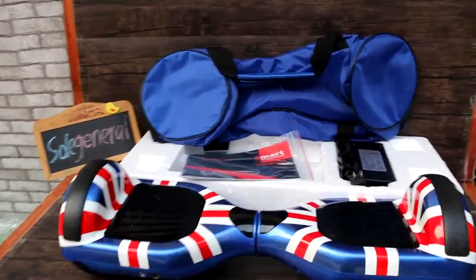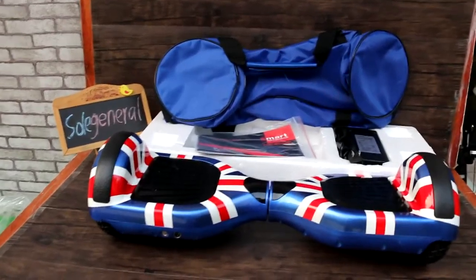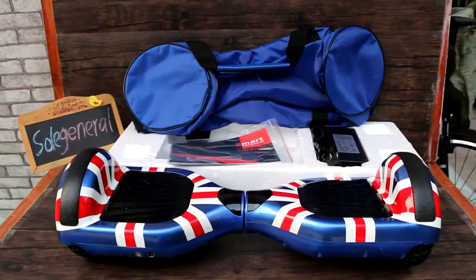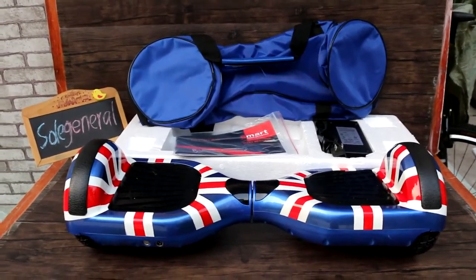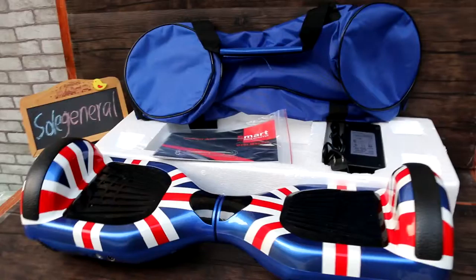Hey guys, this is Anna from Sojinlo.io. Today I will show you our new product from our factory. This one is a simple smart self-balance wheel. It's very cool.